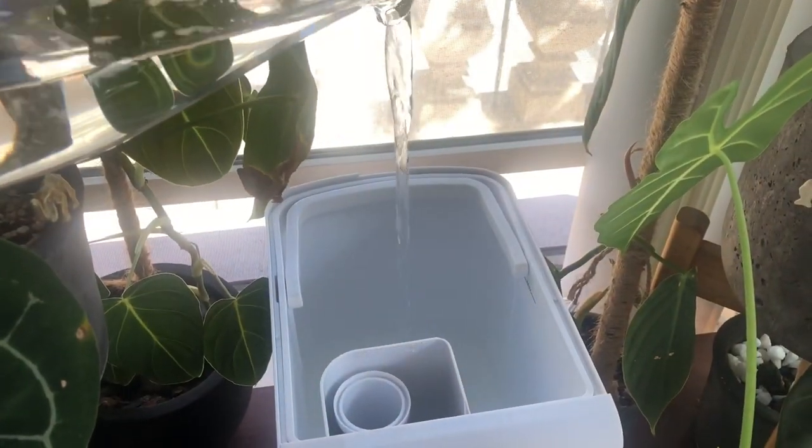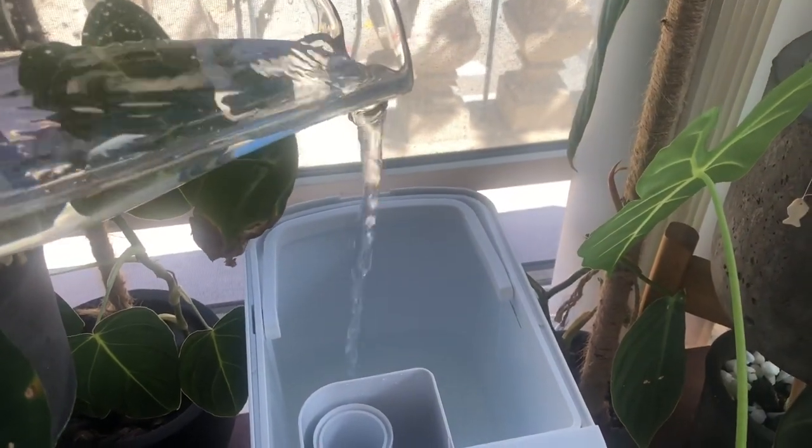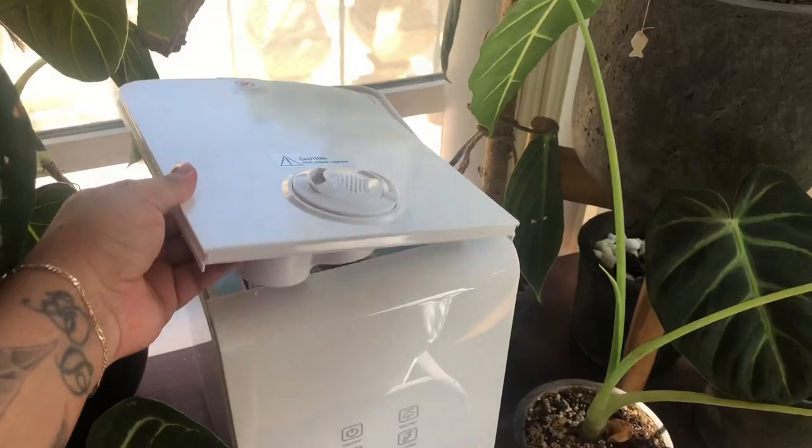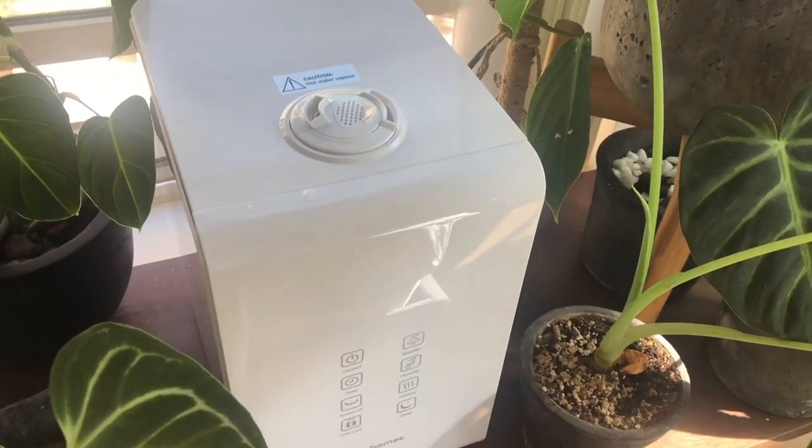There is basically not much you have to do besides filling it up with water, placing the lid back on top, and plugging it into the power outlet.